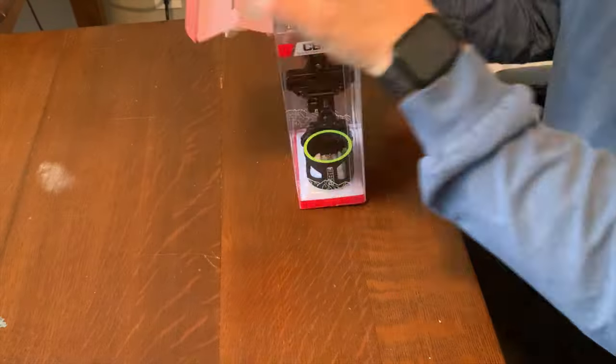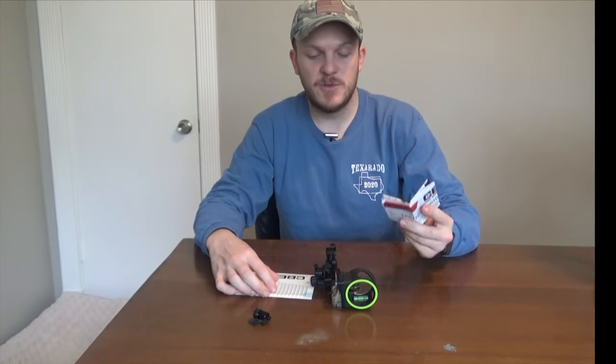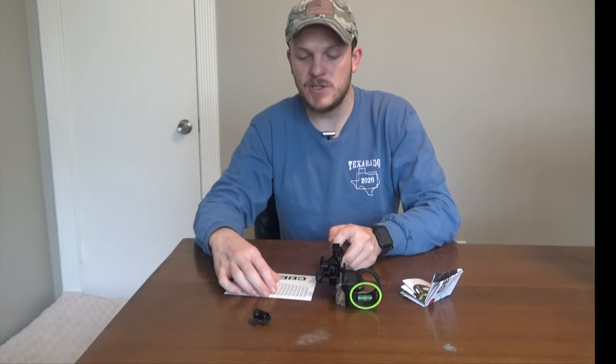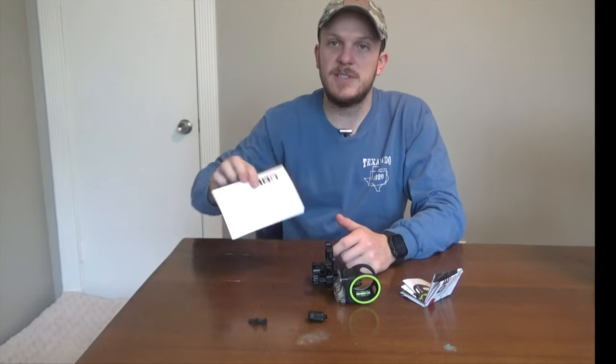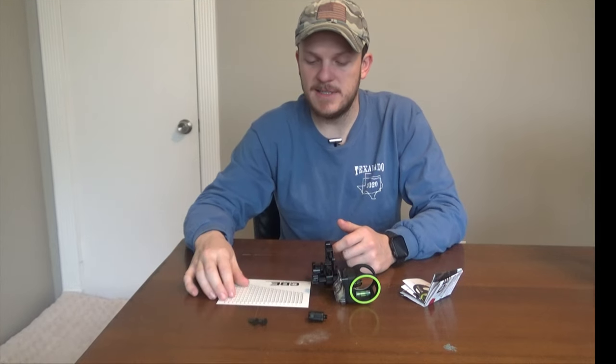I went ahead and unboxed it and this is everything you get in the box. You get your instruction booklet, the sight which is relatively light actually, your little rheostat light, two mounting screws, and some slide tables for your distances.